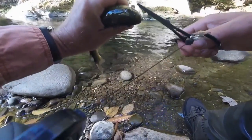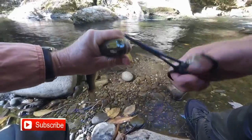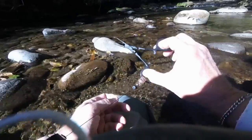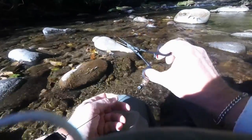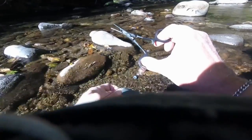And here's the final use of your forceps — it's to unhook your fish. So now you know all the uses for this Orvis forceps. Any others? Throw them in the comments below.